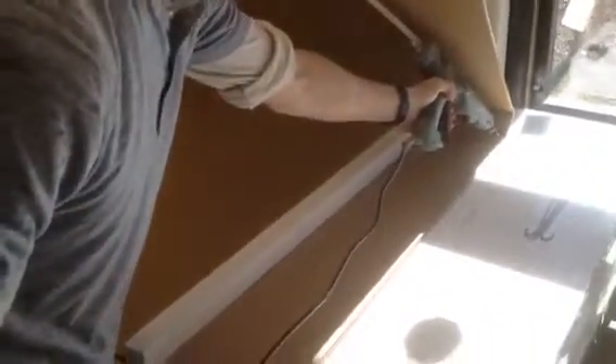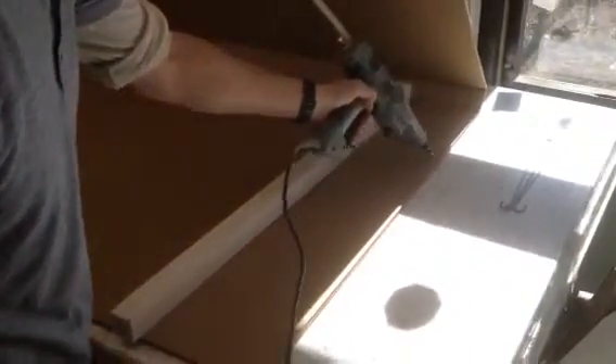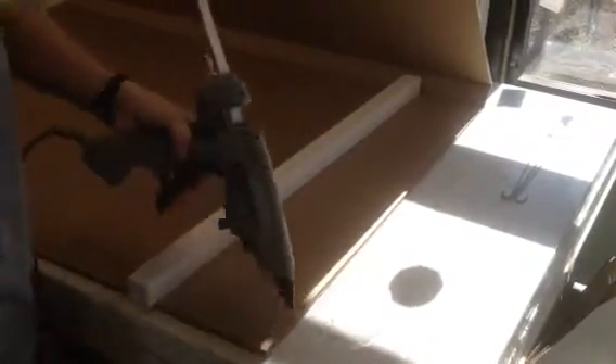I'm going to start gluing our ends around here. It doesn't have to be too much. When you're putting it on here, you want to make sure it's nice and flush on this end here, on the sides. Very important to make sure it's flush. If it's not flush, the bodies won't fit inside of the box correctly. Same thing with the other side.